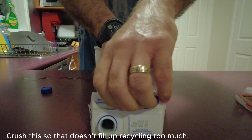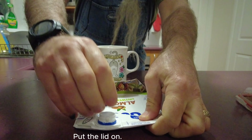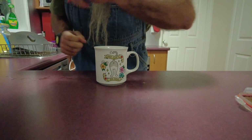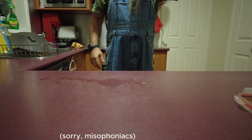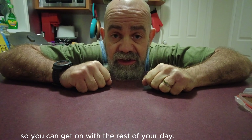Crush this so it doesn't fill up recycling too much. Put the lid on. Then drink it as fast as you can so you can get on with the rest of your day.